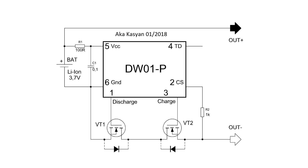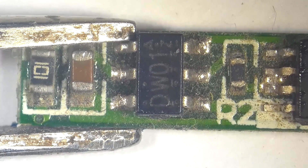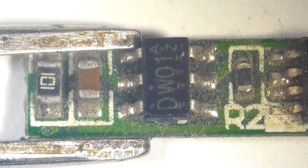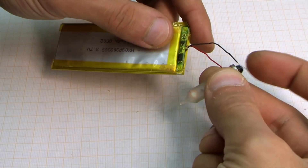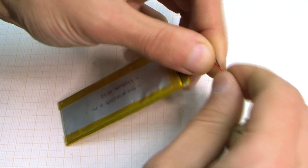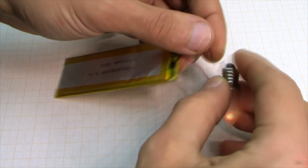Here is the original circuit, and this is our powerful circuit. In the first part of this video, I explained that the chip DW01 — which is the brain of these boards and controls all processes — monitors the voltage drop across the transistors. If the drop is too large, the chip closes one of the transistors and cuts off the load from the battery. This is the protection system by current.